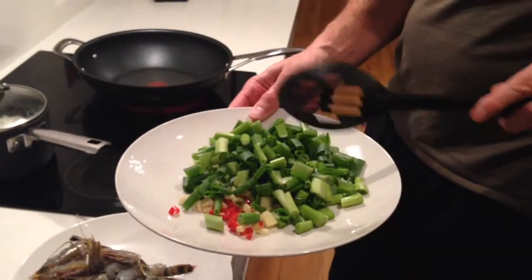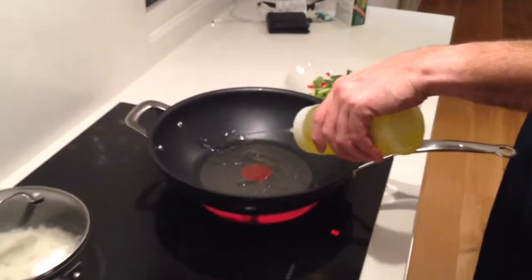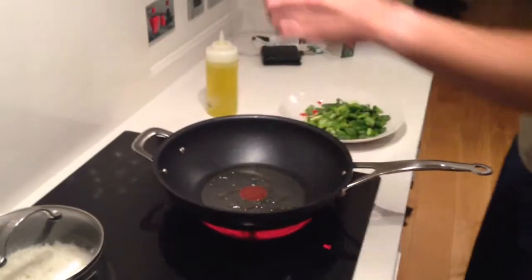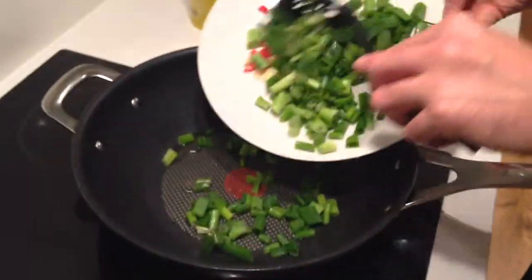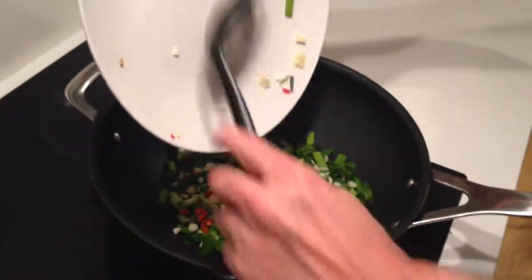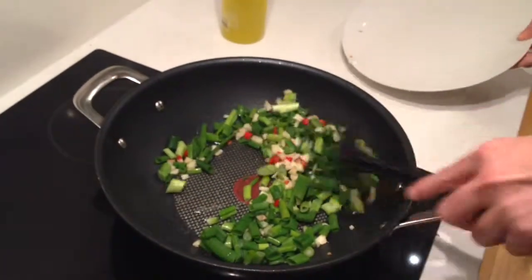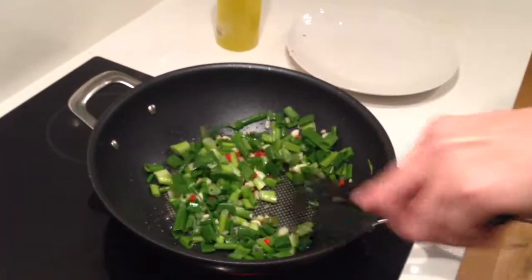So we've got a hot wok here — very important that the wok is hot, so the cooking process is quick. We're going to put our oil in. I've just got normal oil here — sorry, that was olive oil, you can actually just use normal oil. You'll see because the wok is hot it's going to sizzle pretty much straight away. You know it's sizzling away nicely.